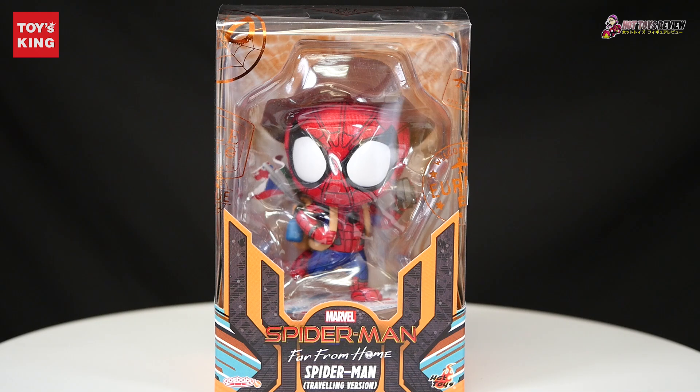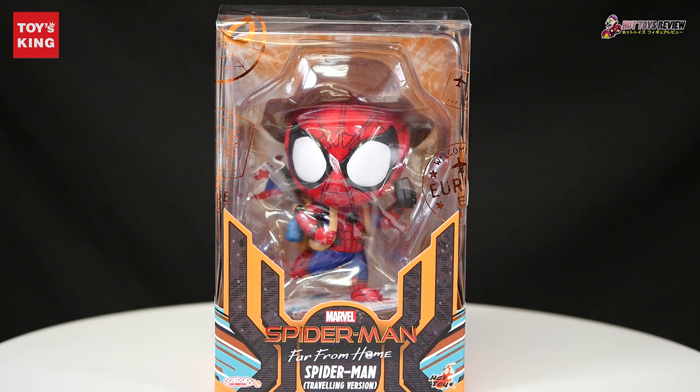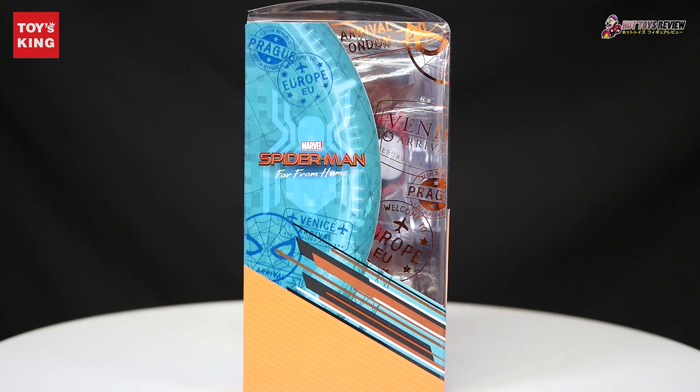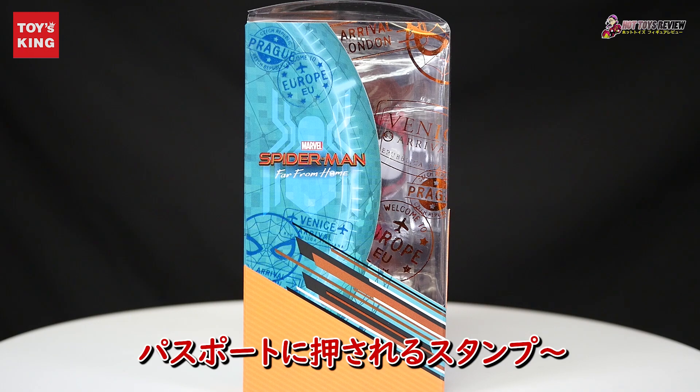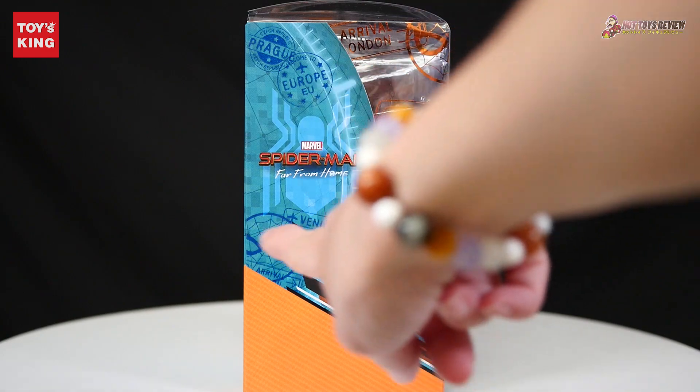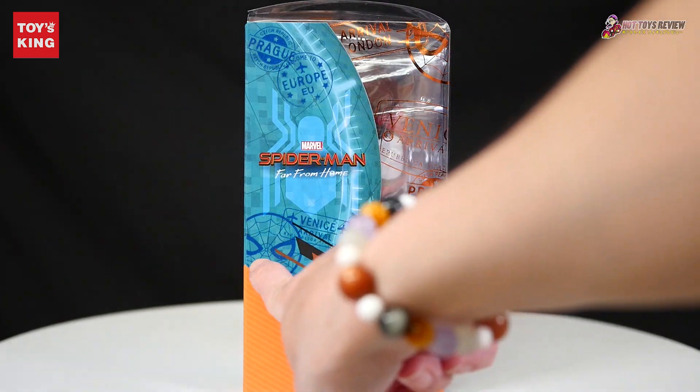Let's take a look. This is a product for Spider-Man Far From Home — the Spider-Man Traveling Version. There's a Praha European panel for Japan, and there's a map. This is also a card.